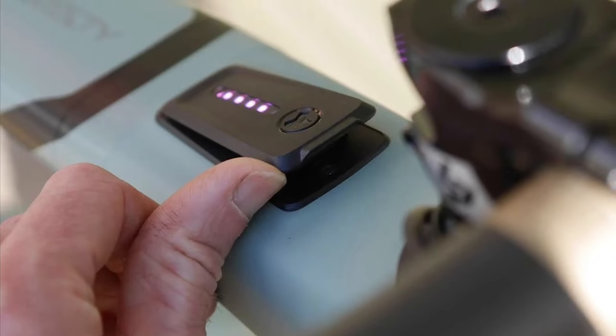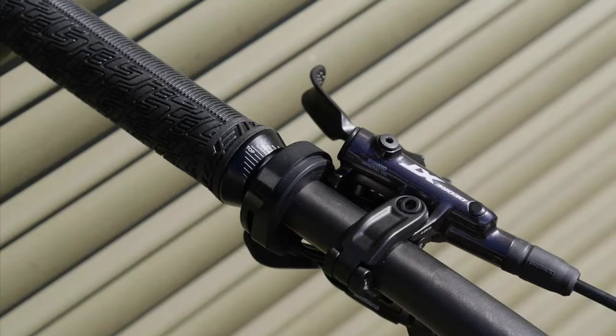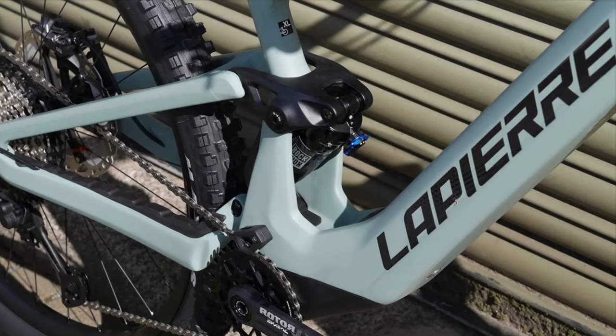So who is this bike for? It's for the rider who loves the challenge of the climb as much as the thrill of the descent. It's for the adventurer who wants to ride longer, explore further, and still feel the burn in their legs at the end of the day.